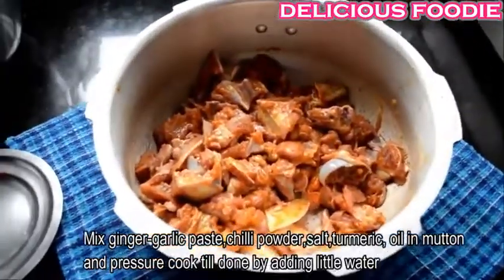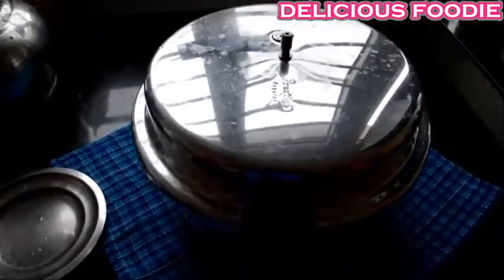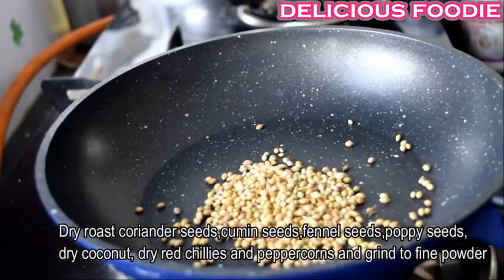Add half a cup of water. Now we prepare the chicken masala. Add 2 tbsp of salt.